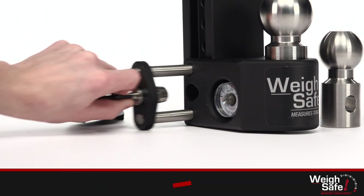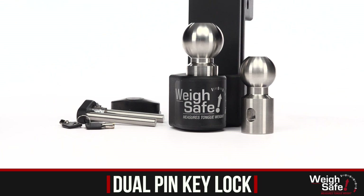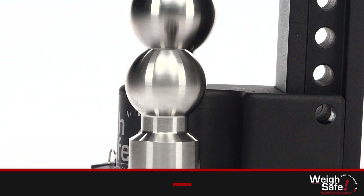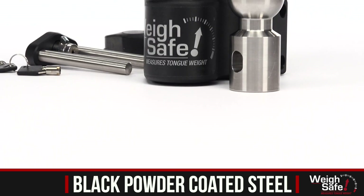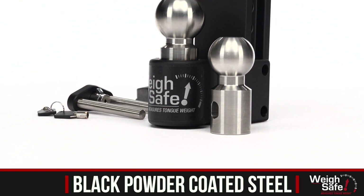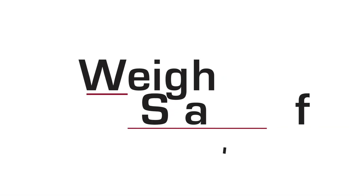This hitch comes with a dual pin key lock assembly and both 2 inch and 2 and 5/16 inch stainless steel tow balls, rated up to 12,500 pounds of towing capacity. Our steel Way Safe drop hitch has everything you need to achieve towing peace of mind on the road. Why be kind of safe when you can be Way Safe?